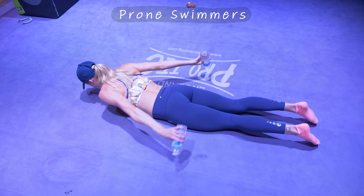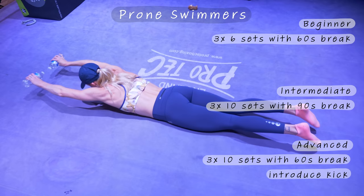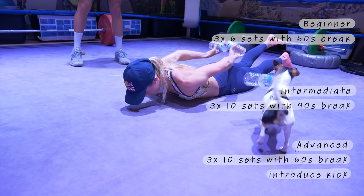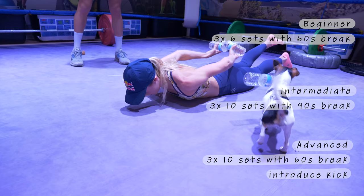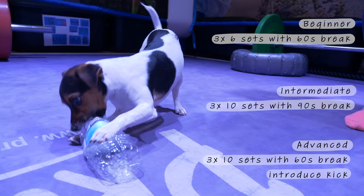This is prone swimmers — laying face down, using a light weight, arms making a circular motion. You can progress this exercise by lifting your legs up and doing a flutter kick as well. If you haven't got any weights you can improvise using something as simple as a bottle of water. The weight used for this needs to be very light, so it shouldn't be difficult to find some kind of weight alternative.